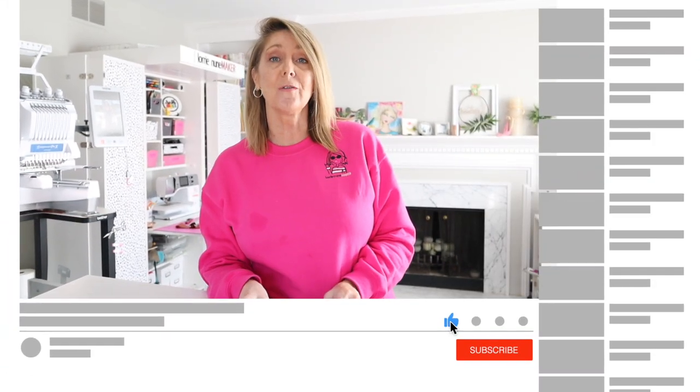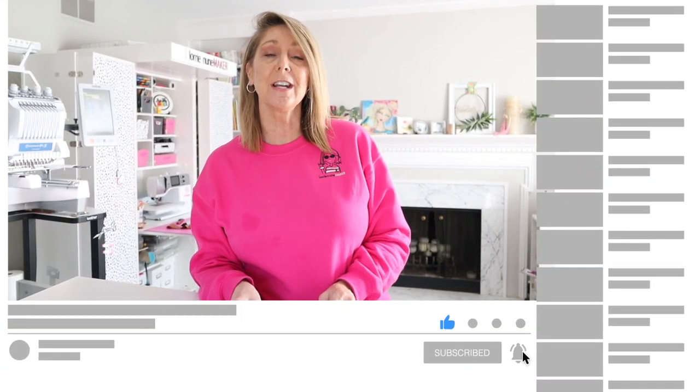I hope you guys enjoyed this video. If you did, please like, subscribe, and share. Don't forget to click that bell so that you're notified every time there's a new video. Thanks so much for watching, and as always, never stop making. See ya!